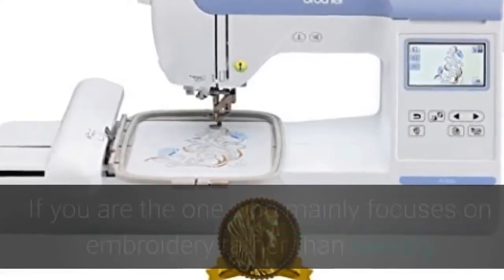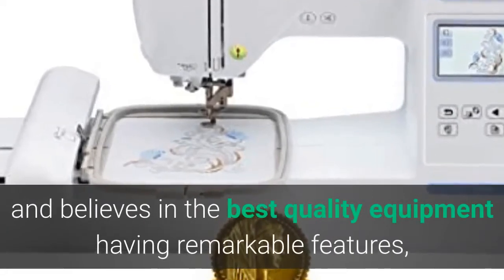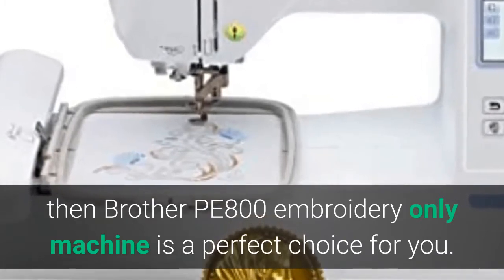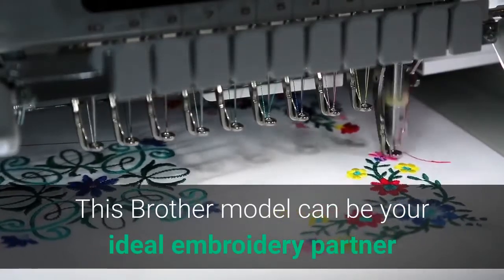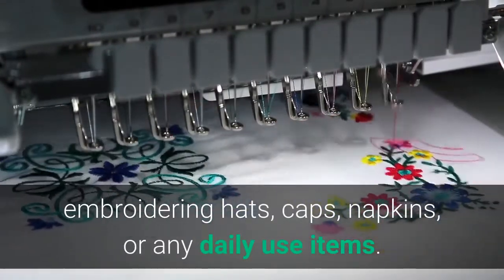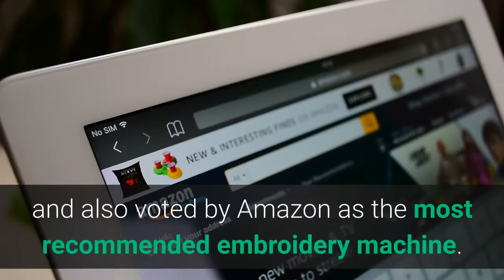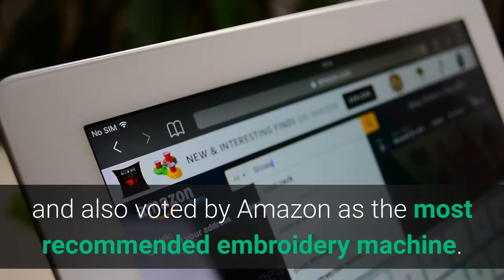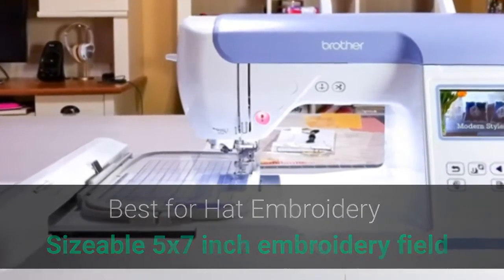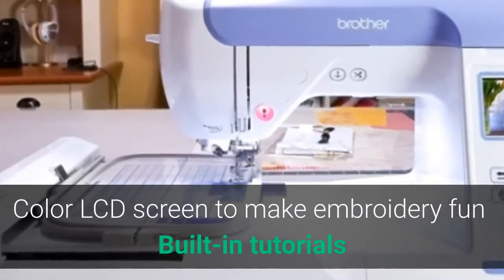Brother PE800 — if you mainly focus on embroidery rather than sewing and believe in the best quality equipment, then the Brother PE800 embroidery-only machine is a perfect choice. It can be your ideal embroidery partner whether you want to personalize shirts, embroider hats, caps, napkins, or any daily use items. It received the Women's Choice Award and was voted by Amazon as the most recommended embroidery machine. Pros: multiple editing features, best for hat embroidery, sizable 5x7 inch embroidery field, built-in memory, color LCD screen, and built-in tutorials.